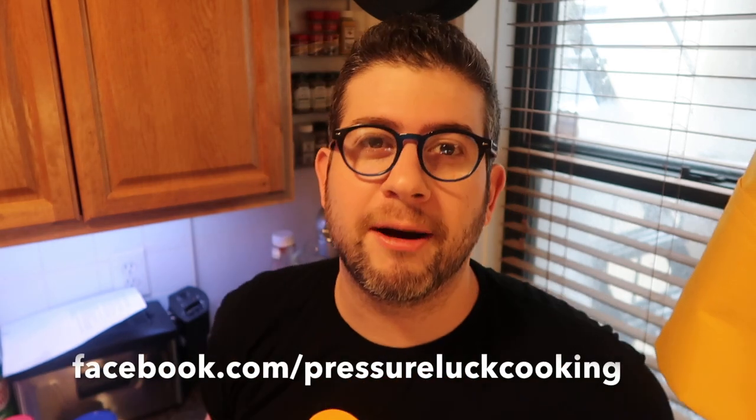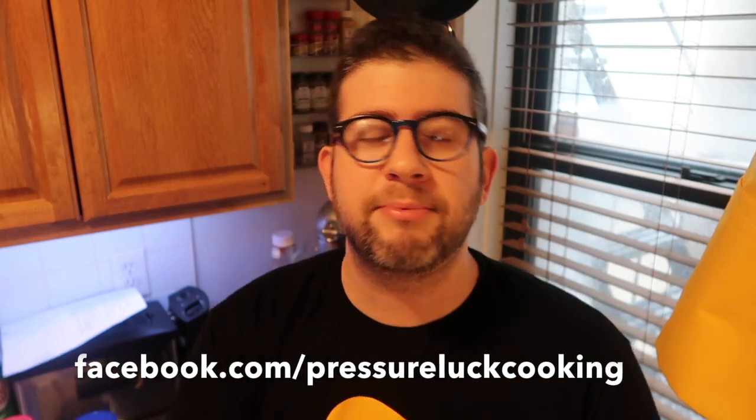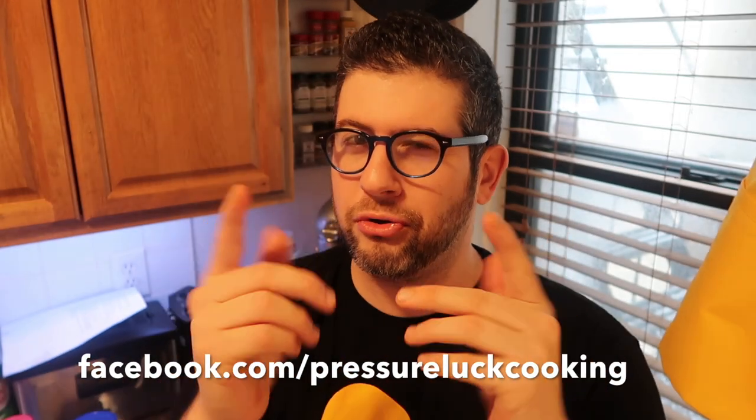This gumbo is perfect for those frigid temperatures outside. Guys, if you enjoy these recipes, go to PressureLuckCooking.com — there are so many recipes with more coming, already over a hundred. Hover over any photo and pin it to your favorite Pinterest board. Go to Facebook.com/PressureLuckCooking and like that page for updates — I have tips and I'm very active there. Also at PressureLuck on YouTube, subscribe there. Instagram, Twitter, all that jazz. Speaking of jazz, this thing could feed a jazz band — it makes a bunch. I love me some gumbo!